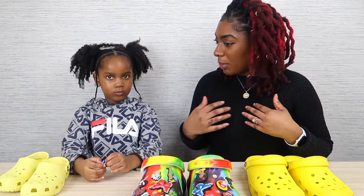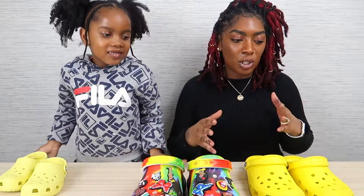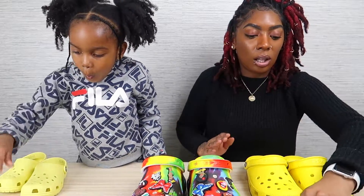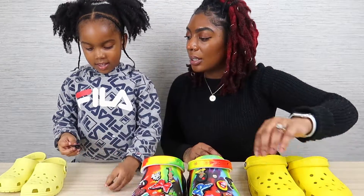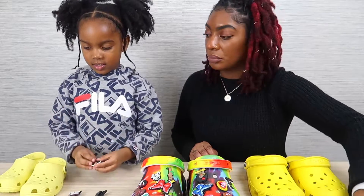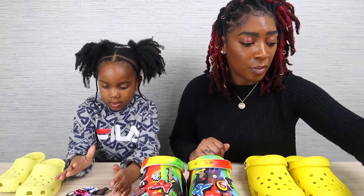Alright, so who should we do first — mine or yours? Yours? Alright, cool. So we already pre-selected some of the jibbitz that we really liked so that we weren't going through a whole bunch. There's a lot of different things going on here. We got the Black Girl Magic, we have the Black Lives Matter, we got some Tupac, and the Black Girl Magic again.